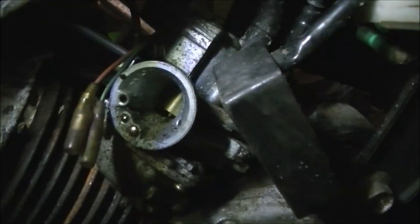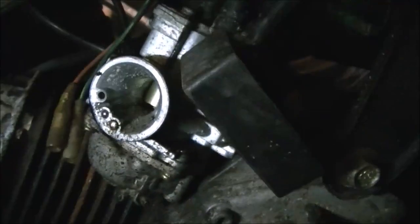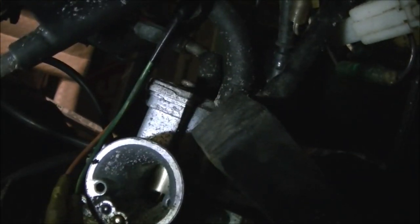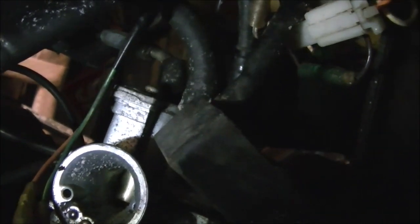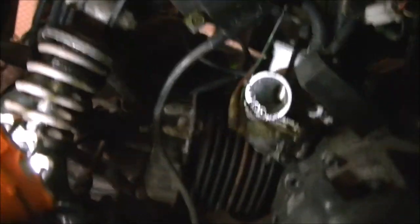Maybe we should just squirt some gas in there and see if it'll run. Let's make sure the throttle cable isn't froze up — let's make sure the slide is working, and it is. I know the choke cable's froze up, but I'm just gonna go ahead and hook the spark plug wire back up because I think whatever the issue was, I don't think it was the plug — I think they blew a fuse.